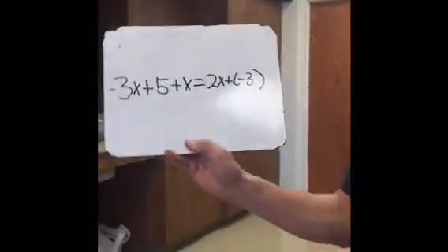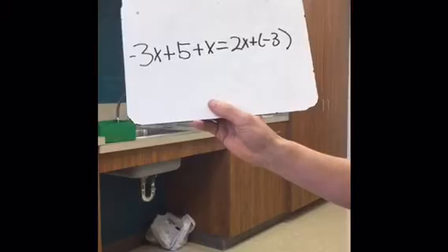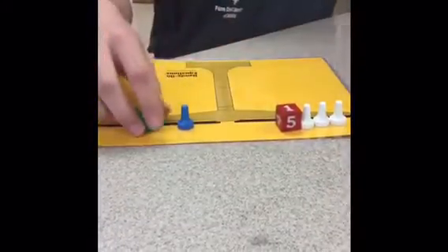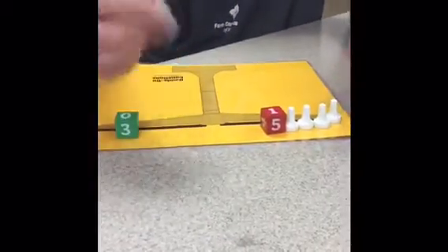Our next problem is negative 3x plus 5 plus x equals 2x plus negative 3. The first thing you do is a legal move — you take away a blue pawn from each side. Then you add a white pawn to cancel out to make a power 0.